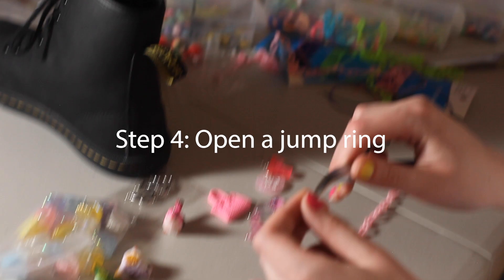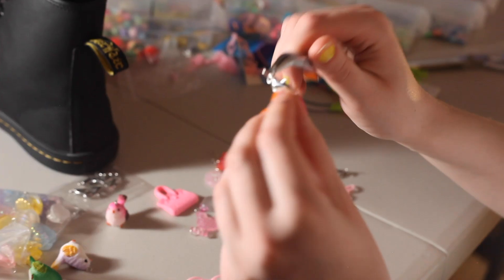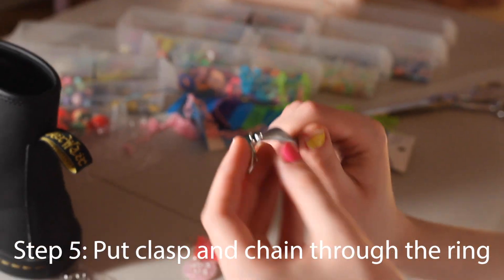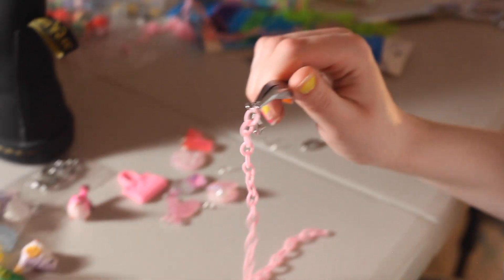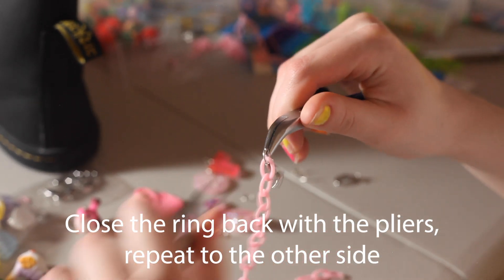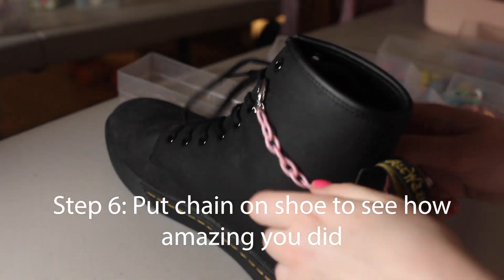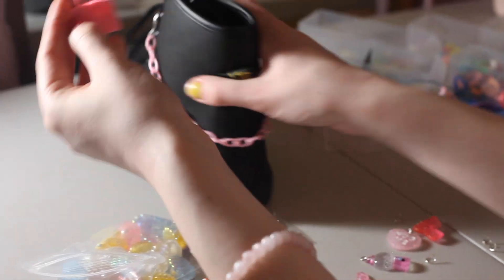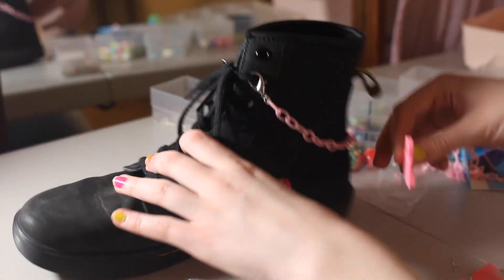First I'm going to show you how to open up a jump ring. I have these big lobster clasps that easily fit around the laces. I'm going to want my biggest charms away from the heel so they don't end up dragging on the ground.